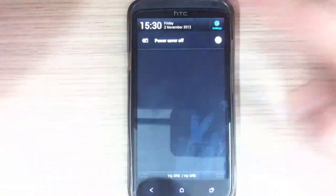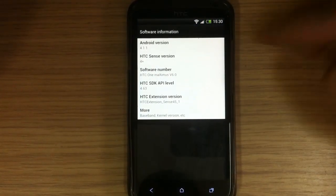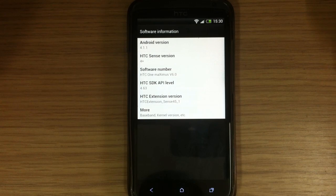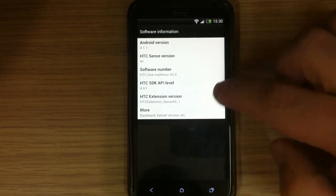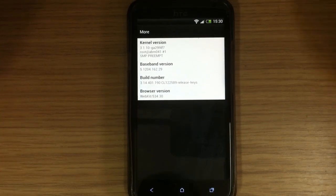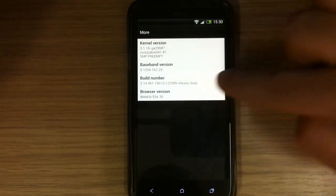Let's go and see the software information. Here it is: Android 4.1.1 with Sense 4 Plus, and here we can see the kernel version, baseband version, and here is the build number.